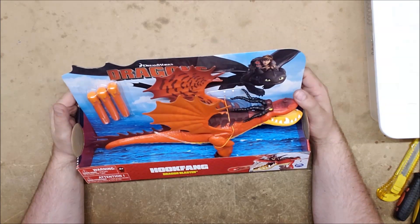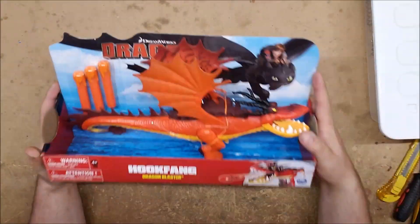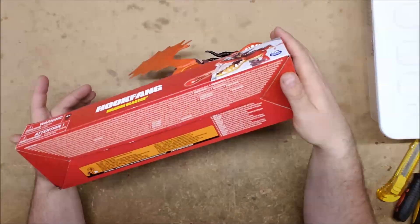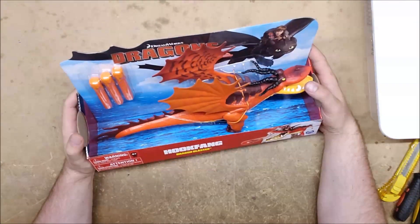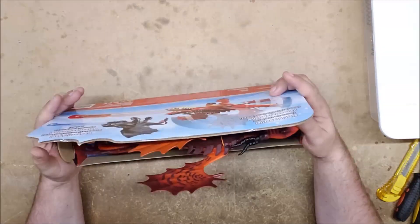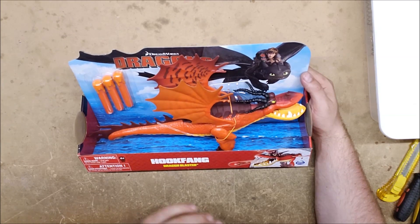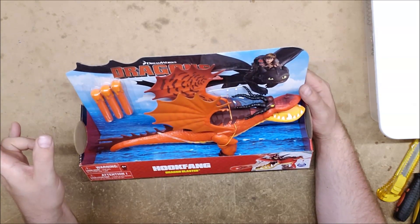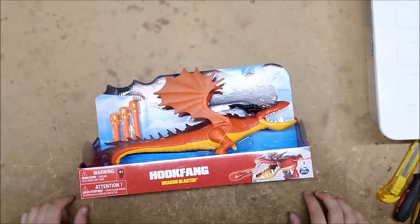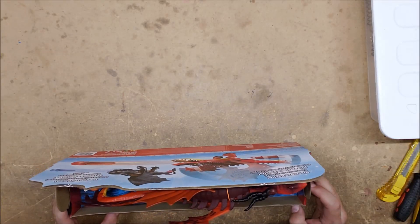We're going to look at the Hookfang first because it actually came with the little darts, which are supposed to look like fireballs. It looks like they take standard Nerf darts. It is not, as far as I can tell, made by Hasbro, but most companies make their darts interchangeable for obvious reasons. I'm not sure if I get to keep this one — whoever sent it to me will hopefully watch and let me know. The other one has to go back, but this one came with the darts, so who knows. Let's get this thing open and see if it can take a K26.